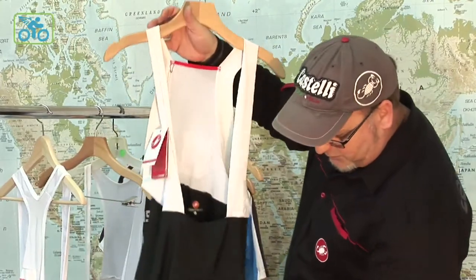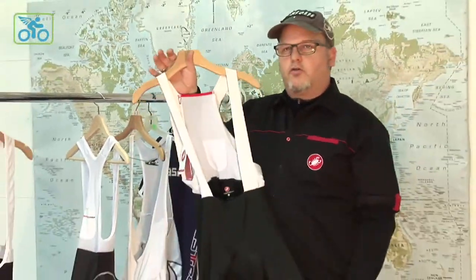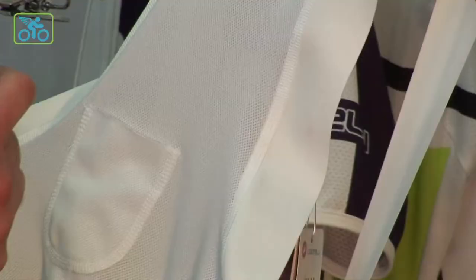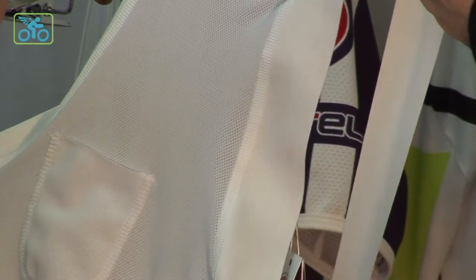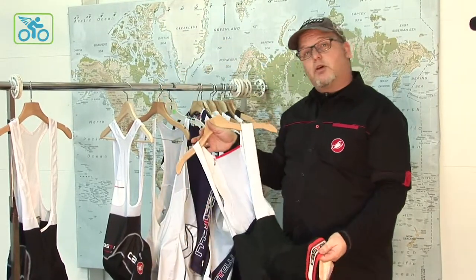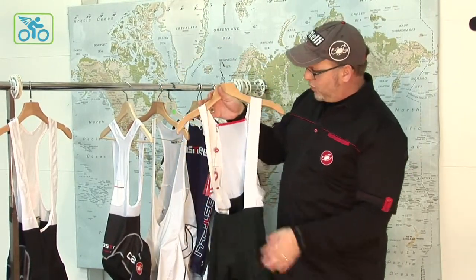Our flagship piece is our body paint. This is very unique to the marketplace — we're the only company doing anything like this. We're taking the straps and actually using the same Giro 3 gripper that we're putting on most of our shorts.